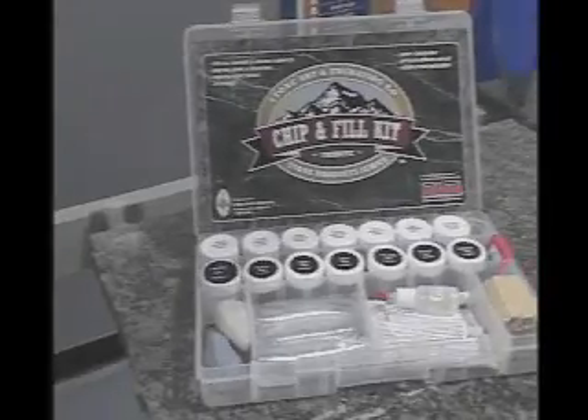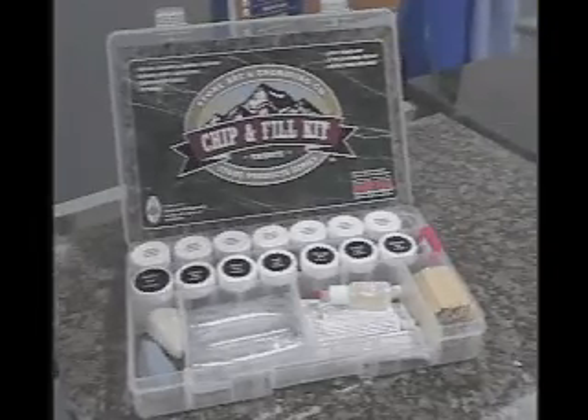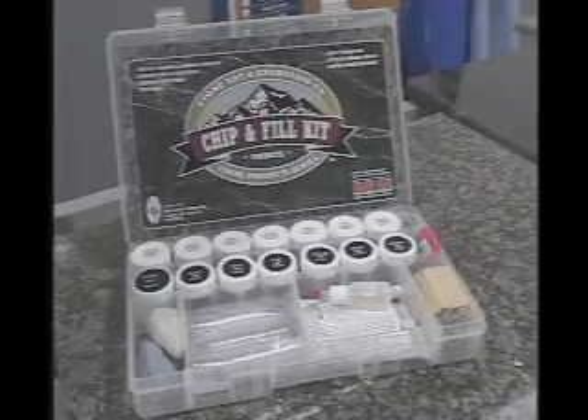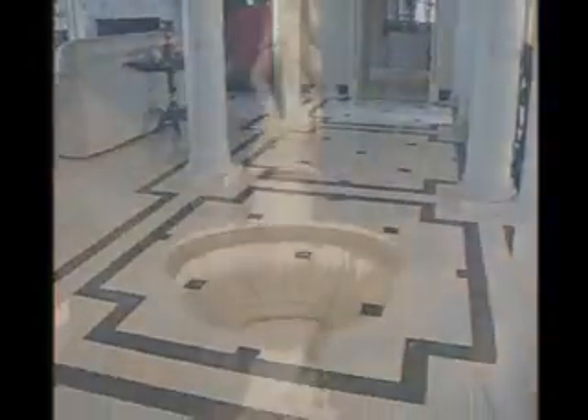The Touchstone Chip and Fill Kit is a unique and convenient solution developed for the restoration and repair of granite, marble, limestone, travertine and engineered stone surfaces. The kit enables you to create on-site color, veining and textured replication of your stone. Whether it's a countertop, floor, monument, sculpture or building facade, you can repair your stone quickly and the repair will be long lasting.